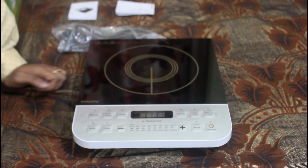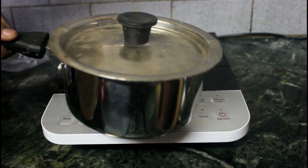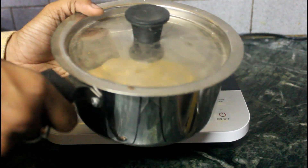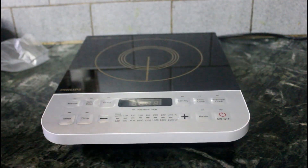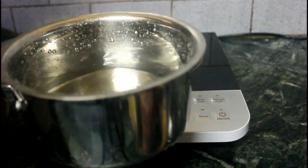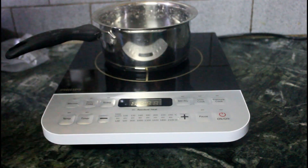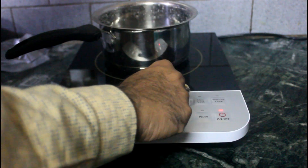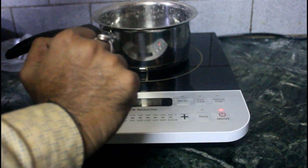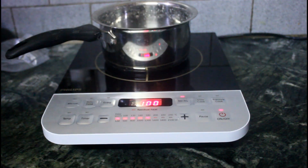Let's cook. We're going to do a stir fry. As you can see, it is going to be heated. You can set it to stir fry and start the cooking process. It is going to be heated and working.